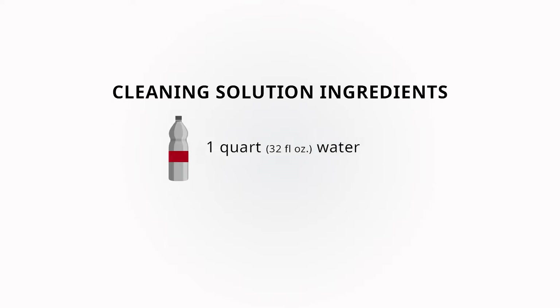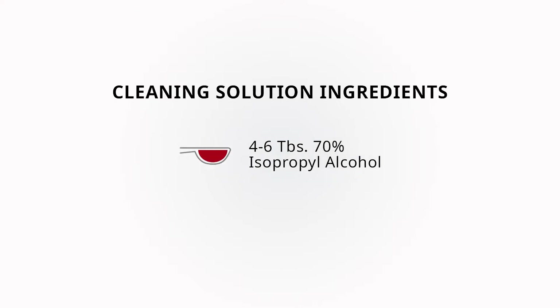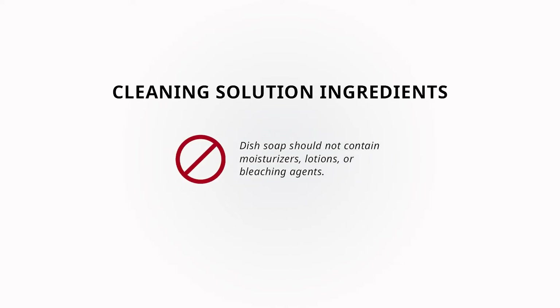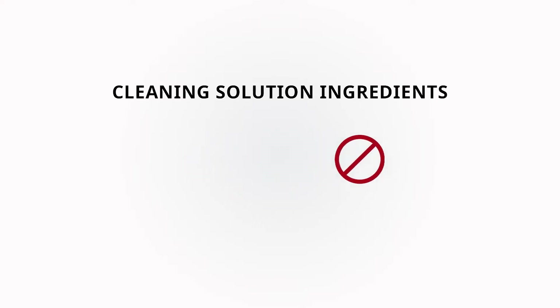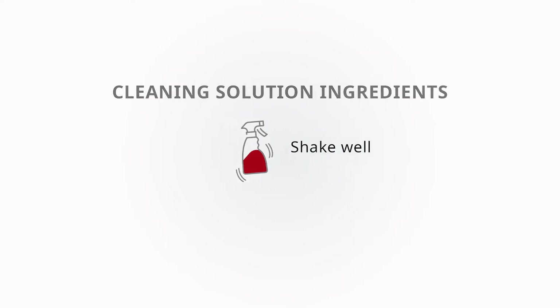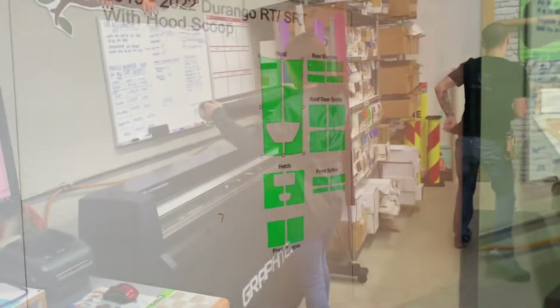To prep your surface, you will need to create a simple cleaning solution: one quart water, four to six tablespoons of 70% isopropyl alcohol, and one teaspoon of dish soap such as Joy or Dawn. Dish soap should not contain moisturizers, lotions, or bleaching agents. Be sure to shake well.